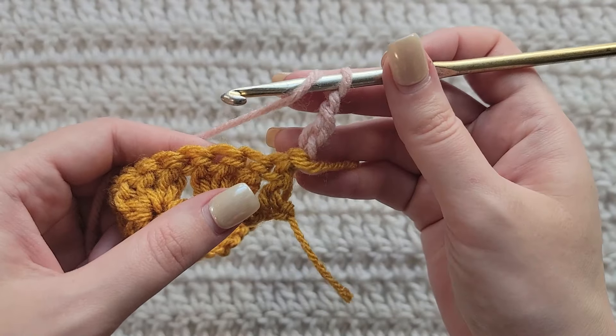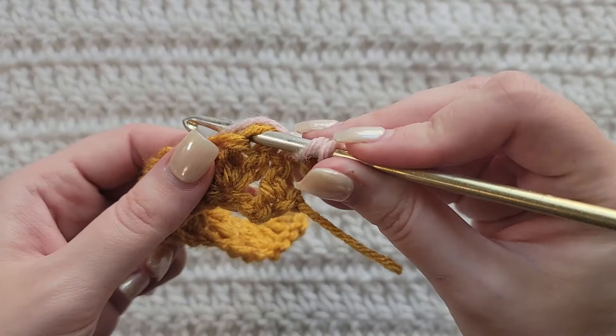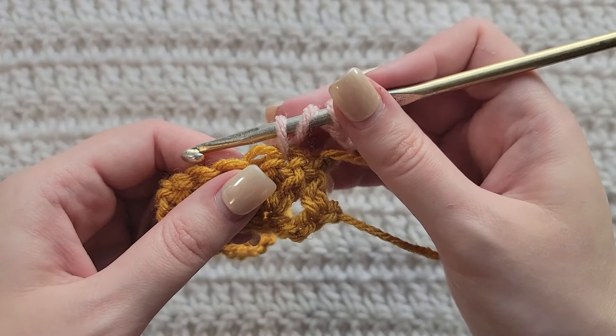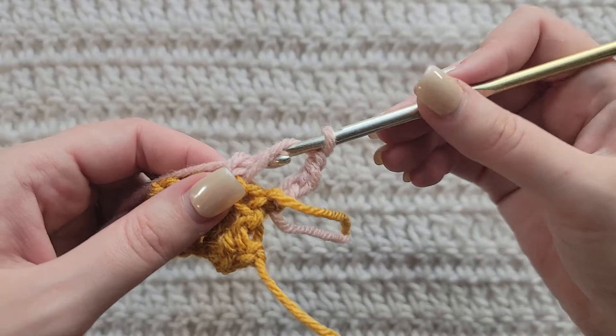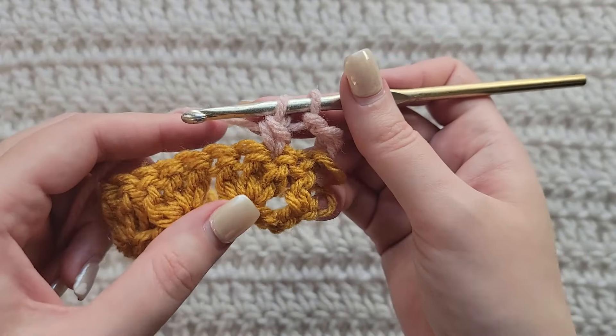When you get to the end of your row you're going to have three chains left. You're going to skip two like we had been doing and make one double crochet by itself into the last chain to complete this row.